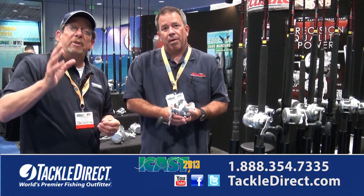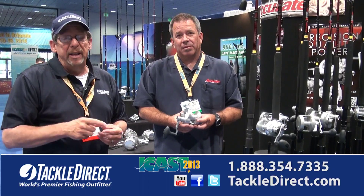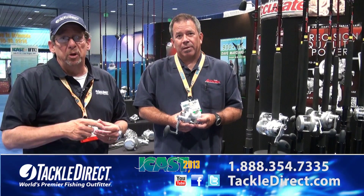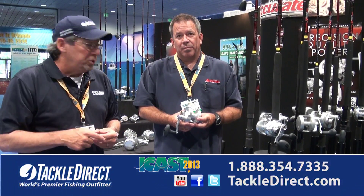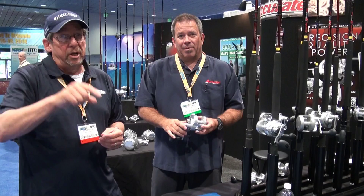This is the brand new Fury from Accurate. If you have any questions on this particular reel or any of the other products you see, you can get the answers at TackleDirect.com — just talk to one of our product specialists there. I'm Ed Berger along with Ben. Thanks for going through that with us. We're back on the floor at ICAST looking for more new products — stick with us.